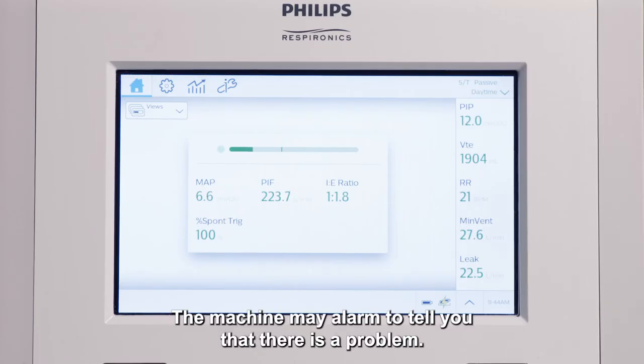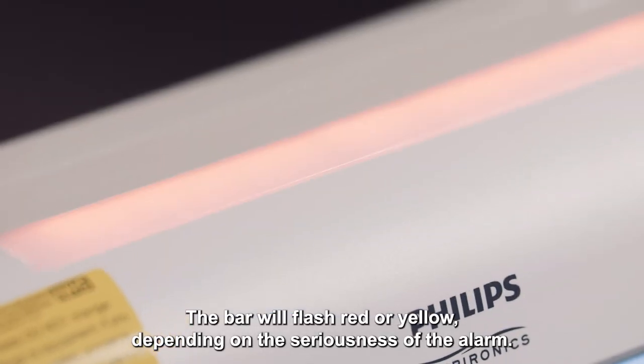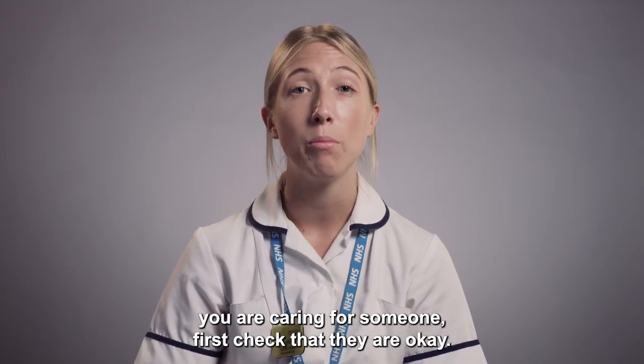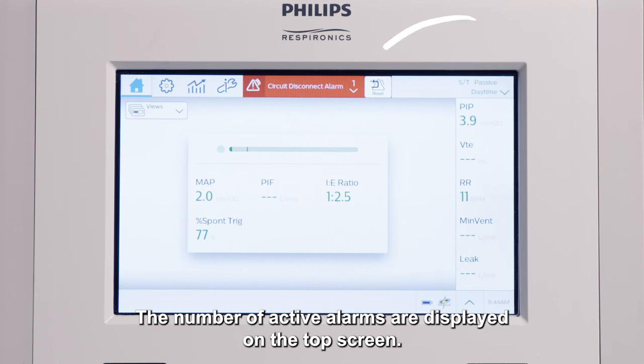The machine may alarm to tell you that there is a problem. The bar will flash red or yellow depending on the seriousness of the alarm. If this occurs and you are caring for someone, first check that they are okay. The message on screen will tell you the problem. The number of active alarms are displayed on the top screen.